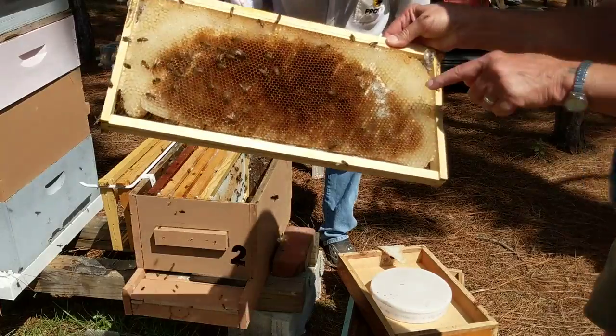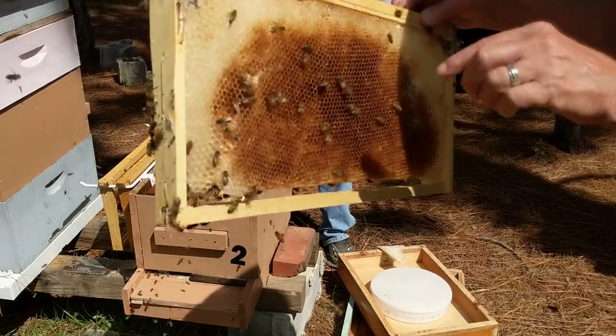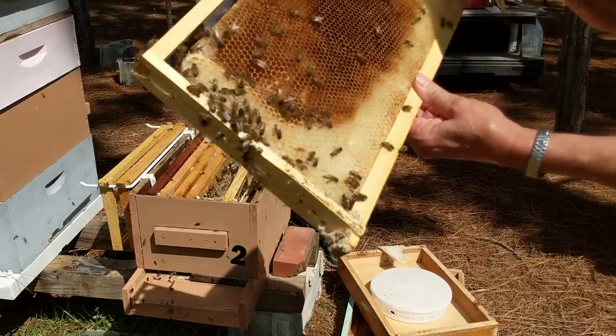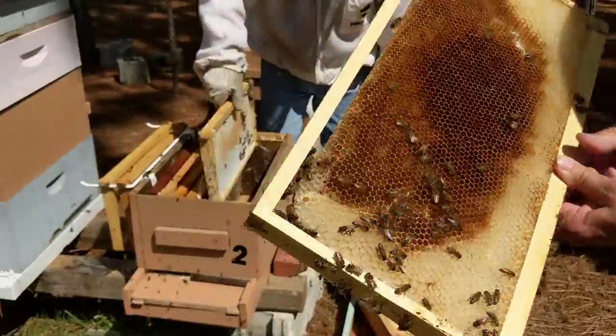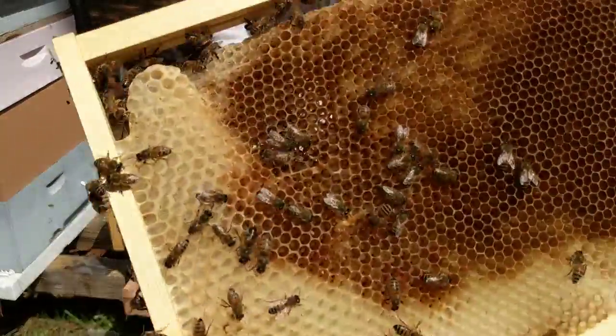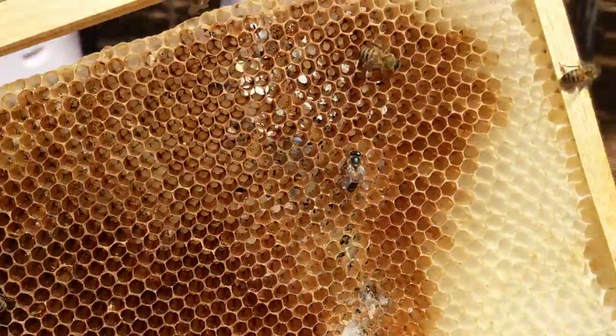This is the damage that the wax moths do — they make trails through the comb. They made a mess here in the middle, and there are also all kinds of little black feces all over here.